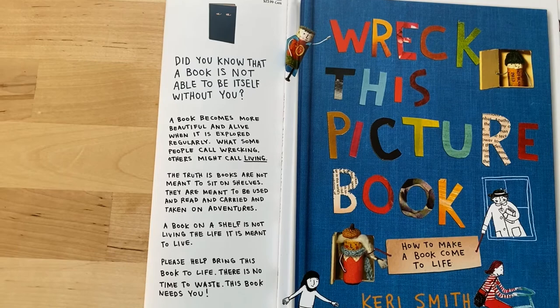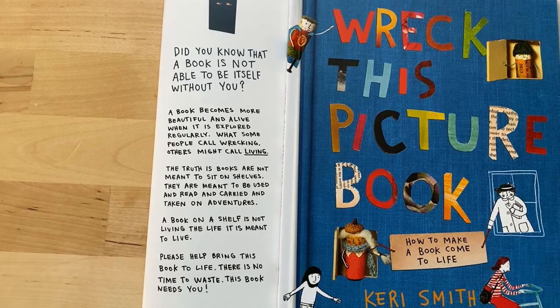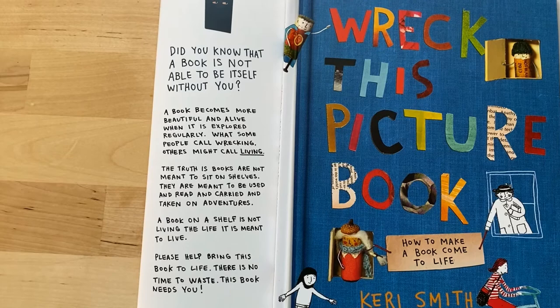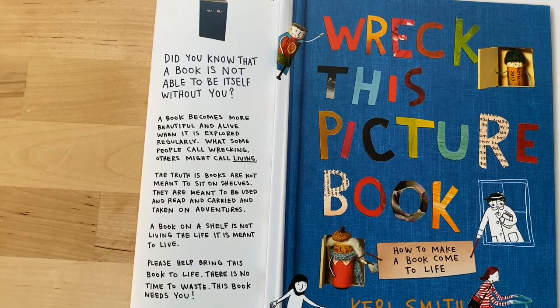Did you know that a book is not able to be itself without you? A book becomes more beautiful and alive when it is explored regularly. What some people call wrecking, others might call living. The truth is books are not meant to sit on shelves. They are meant to be used and read and carried and taken on adventures. A book on a shelf is not living the life it is meant to live. Please help bring this book to life. There is no time to waste. This book needs you.